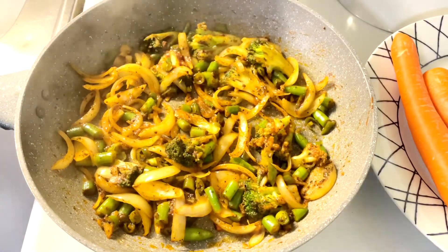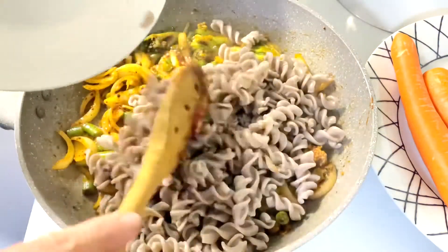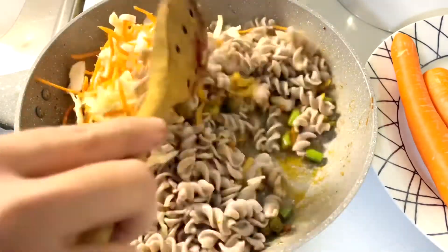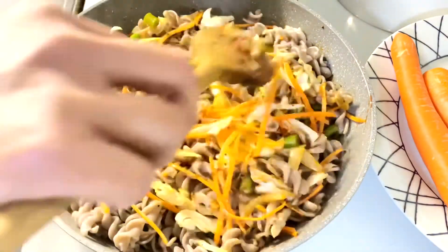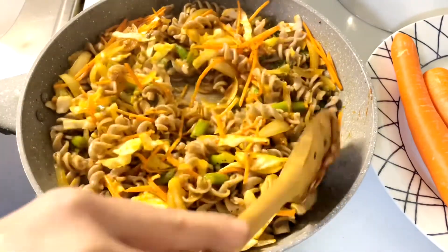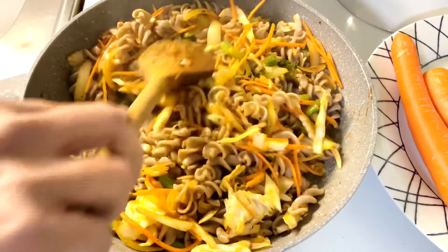Once the veggies are cooked, we are going to add the buckwheat pasta, shredded cabbage and carrots. Mix it and keep stirring on high heat for a couple of minutes until all the ingredients are combined well with each other.